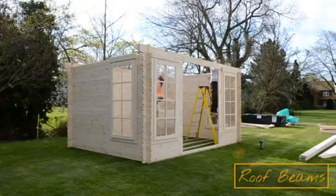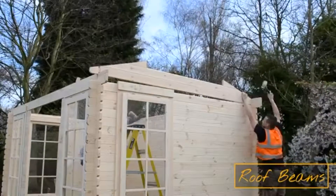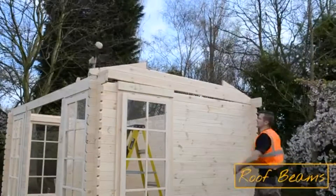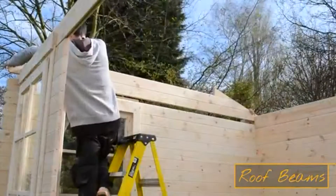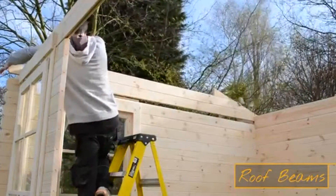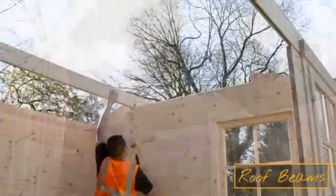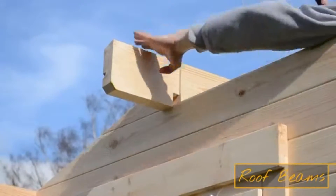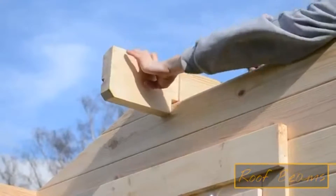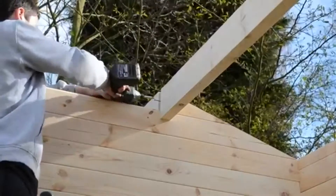The first roof beam goes across the front of the cabin and allows you to install the apex pieces. These panels consist of several pre-assembled logs and have cutouts to allow you to easily install the roof beams with even spacing. Use the mallet to tap the left and right beams in place before screwing them into the apex panel and securing them. Ensure the screw head is flush with the log to prevent it snagging the next logs.